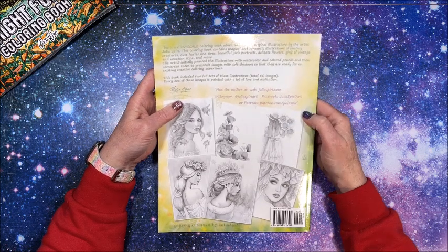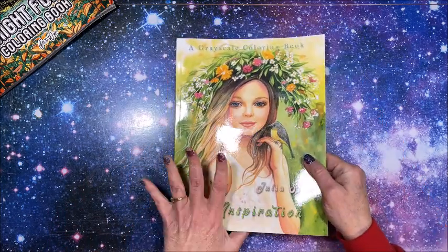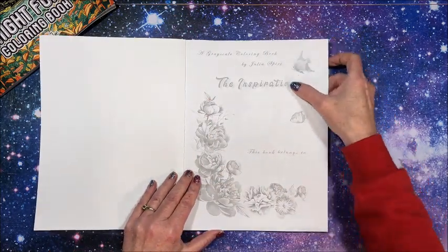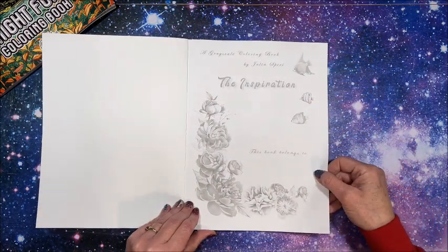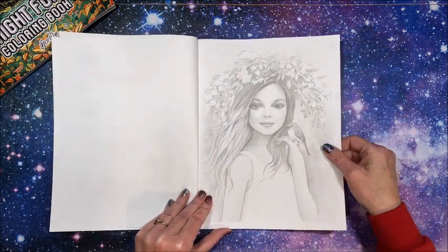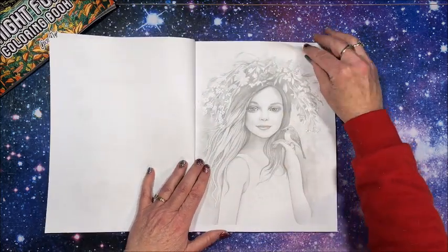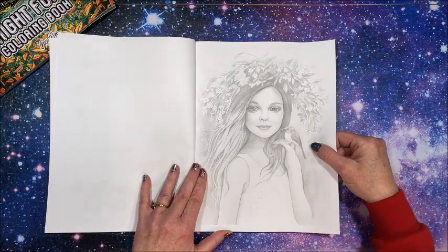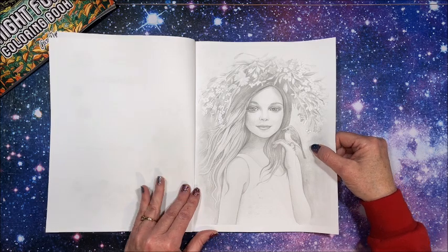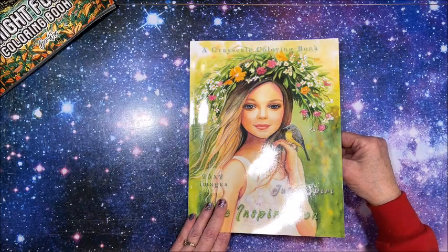This did come out last year so it's not a brand new book, and some of you may have it already. We have the title page and nameplate page all in one. This is Amazon paper, single-sided though, so alcohol markers would work great. Love using alcohol markers for grayscale. There's the image from the front cover — isn't that beautiful?